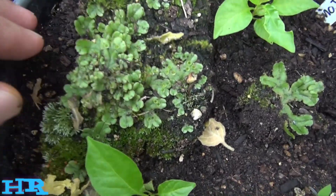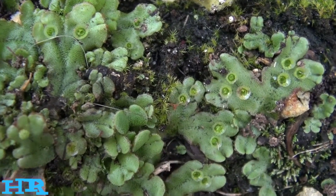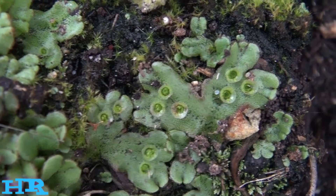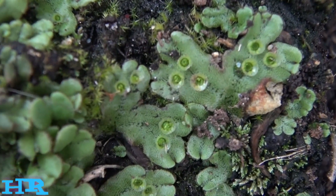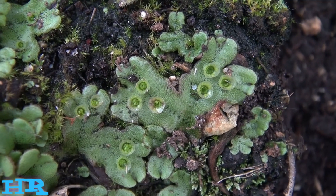I'll try to give you a close-up of it. You can see there are all these little podule things — that's how it reproduces, that's how it makes its seeds.